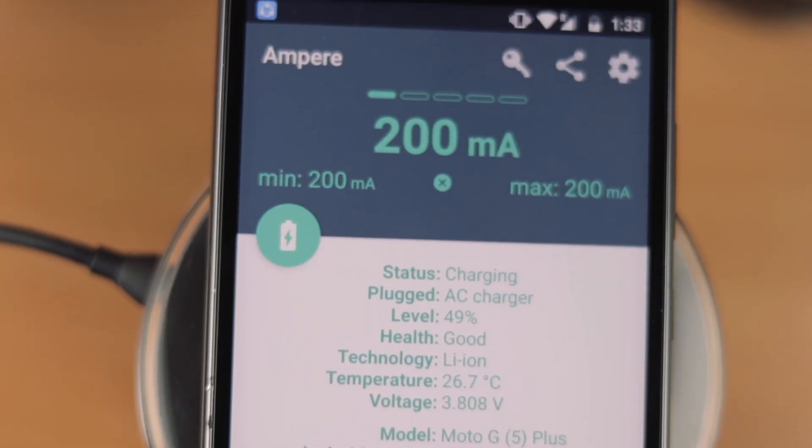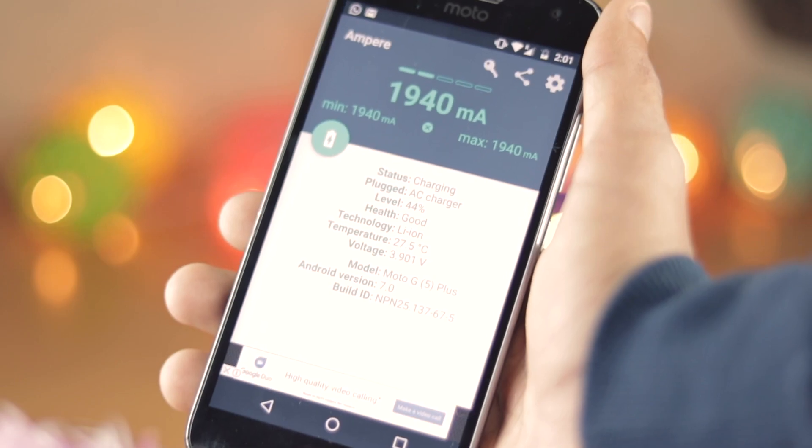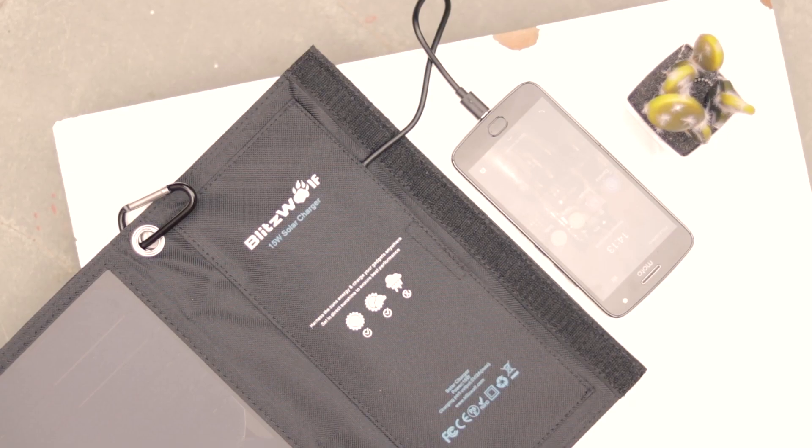Charging a phone is an activity that we do daily, but we could still improve on it. Hello guys, I'm Shlokan. For this video we'll need a banana, a wire, and… just kidding. In this video I'll show you some real charging tricks that will make your phone charge faster, and also some cool gadgets that will definitely be very useful.